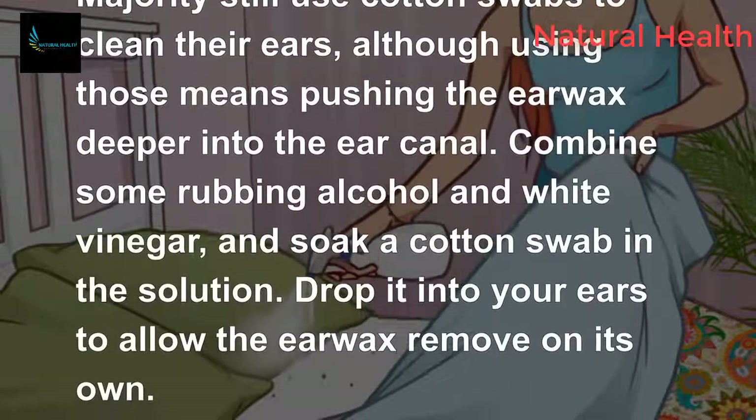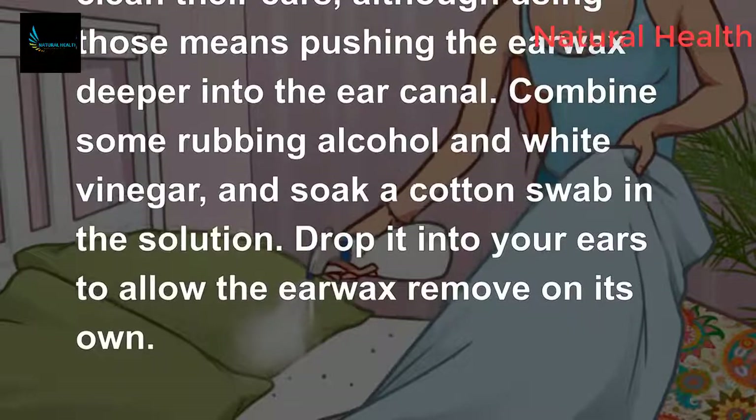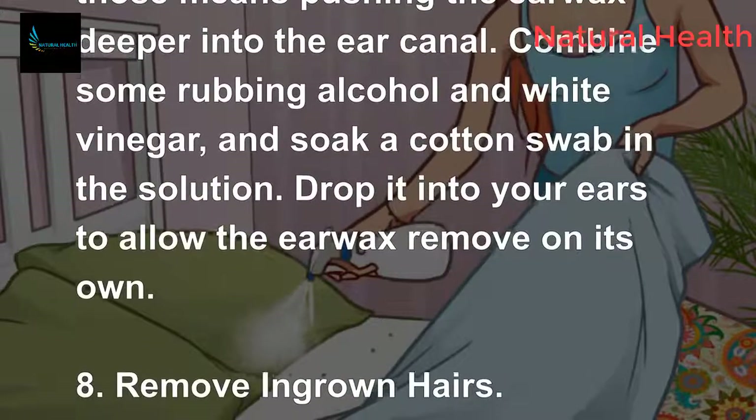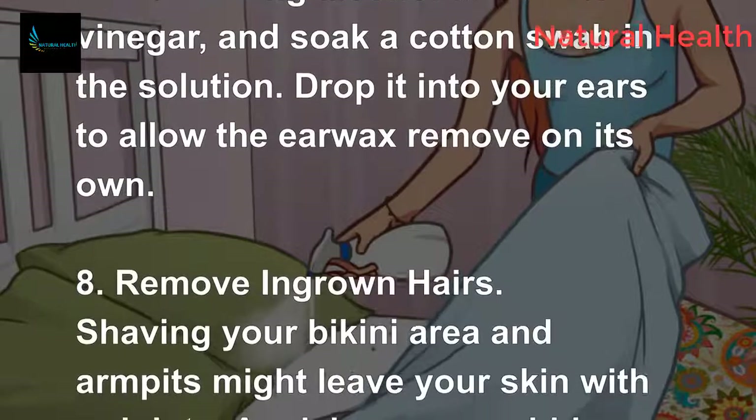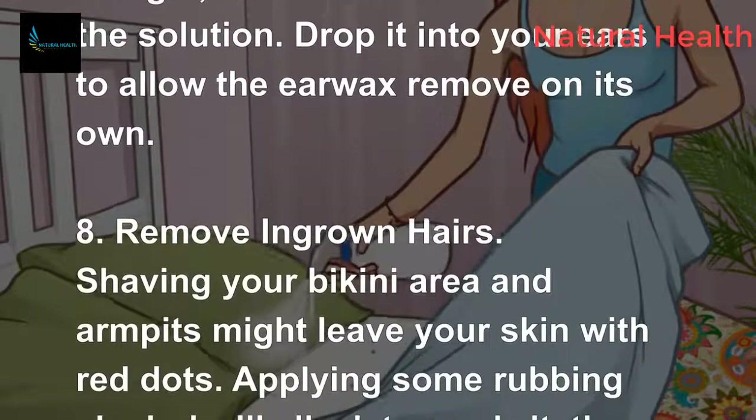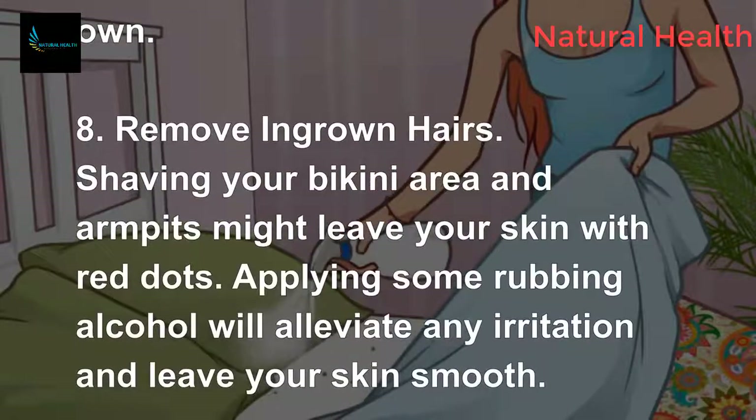The majority of people still use cotton swabs to clean their ears, although doing so pushes earwax deeper into the ear canal. Instead, combine some rubbing alcohol and white vinegar, soak a cotton swab in the solution, and drop it into your ears to allow the earwax to remove on its own.